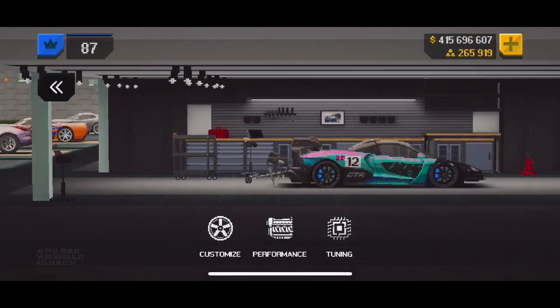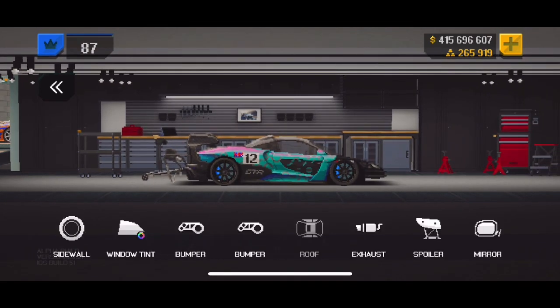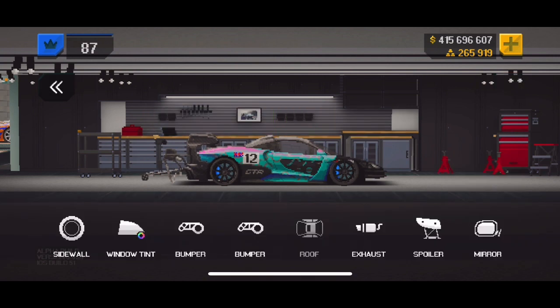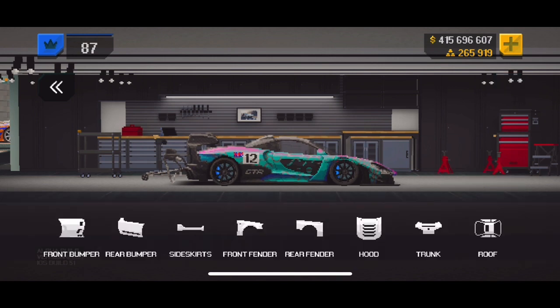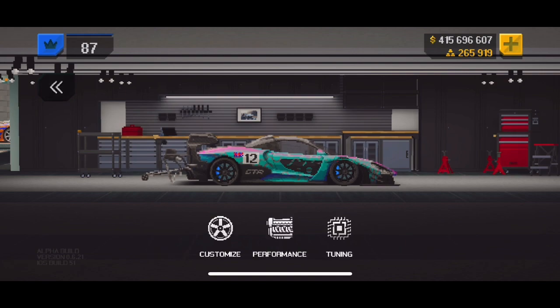First thing we're going to go over is my customization. I have sport S accessory sidewalls on the rear, stock on the front. My front bumper is missing — I don't know if it helped or made it worse, but I took it off just for the video. I'll put it back on because I do slightly feel like I was a little faster with it. Rims are stock.